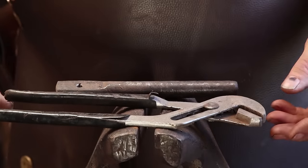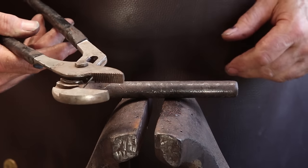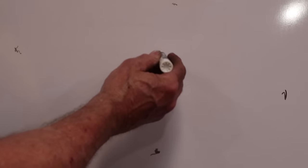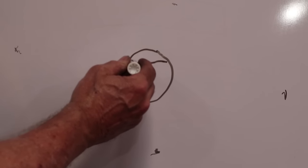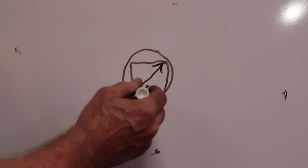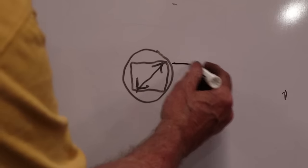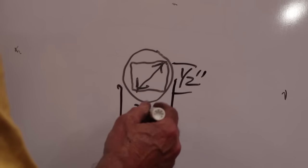Now we need two more highly specialized tools. I need a pair of channel locks — although if you've got a pair of tongs just the right size, you can use tongs; this just works very nicely. And you need a round bar to use as a mandrel for this next bend. This round bar that you're going to bend around has to be slightly larger than the diagonal measurement of the square bar. That's so that when you bend this skillet holder around it, it will slide up and down the square bar. For my 3/8 square bar, I am using a round bar of three quarters of an inch.